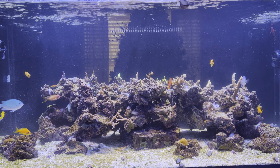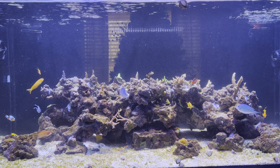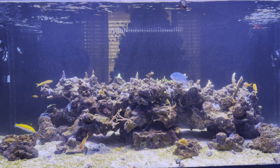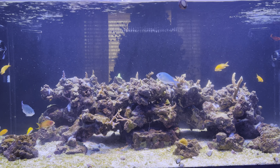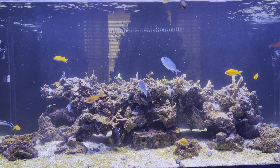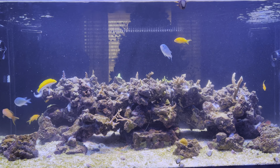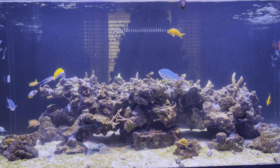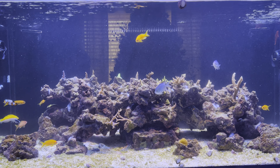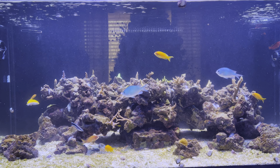The wrasse back there is stirring up sand — sometimes it just darts into the sand and knocks stuff around everywhere. So to summarize: the dinos appear to be gone, the algae reactor has been removed, and the pH is doing better.